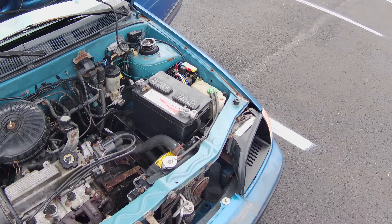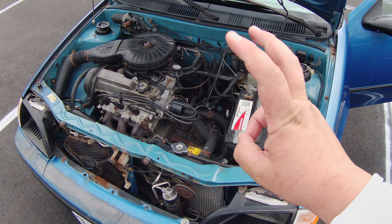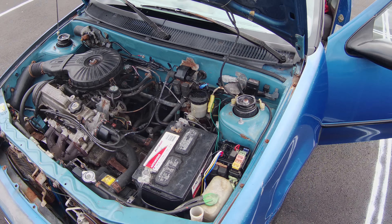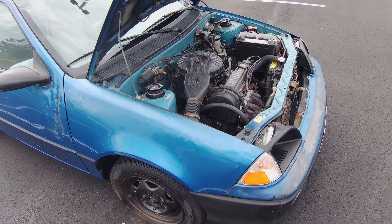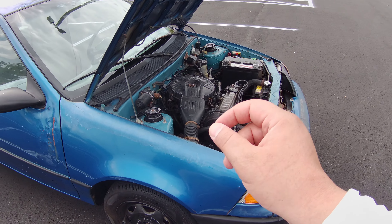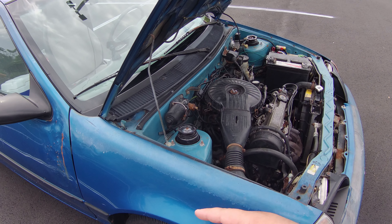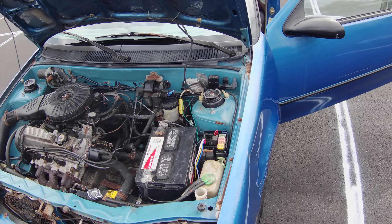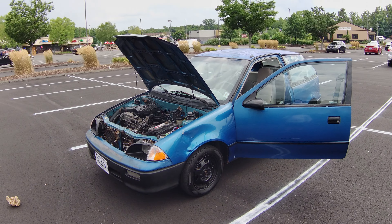It has something to do with the ECM. I need to get the factory service manual because the Chilton and Haynes manuals don't have the same wiring for this setup. This car has the advanced emission system, which has slightly different wiring from the regular emissions setup in the Haynes manual. On the standard setup, the fuel injection relay just goes straight to ground. But on the advanced emission system, there's a blue and black wire that goes to the ECM, and the ECM is what sends it to ground.